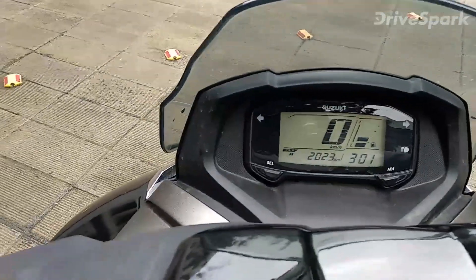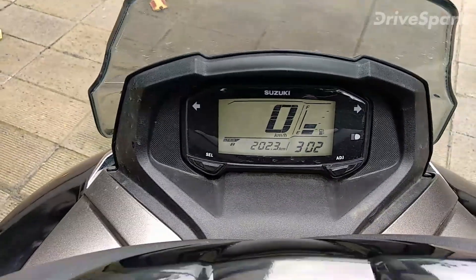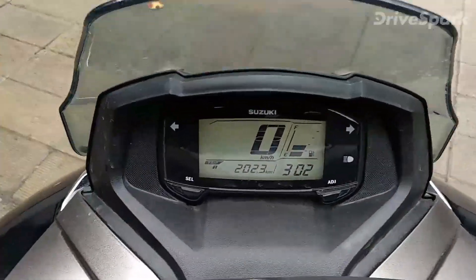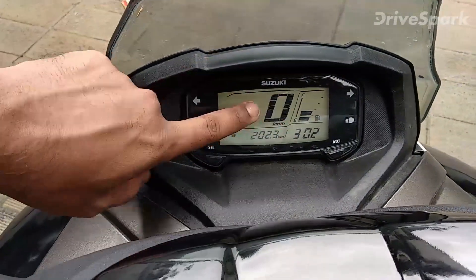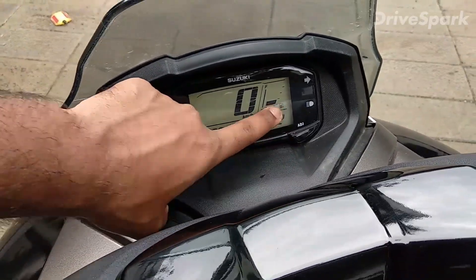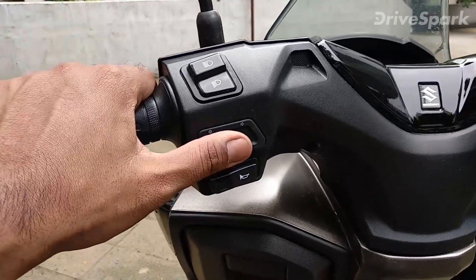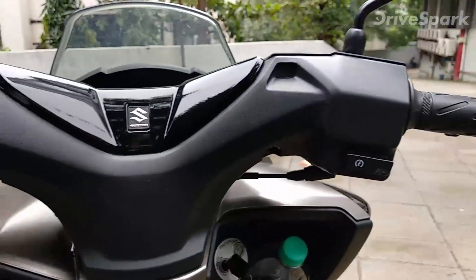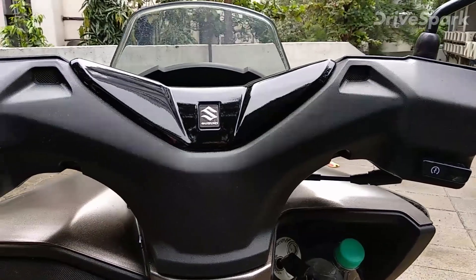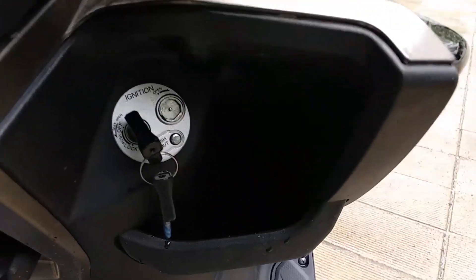You get an all LED instrument cluster — this is the first scooter to feature one. It's pretty neat and bright; you can read it from a far distance with no issue. It has a white backlight. You get the speedometer, two trip meters (Trip A and Trip B), the odometer, time, and fuel gauge, plus high beam and indicator lights. These headlights are automatic — as soon as you hit the ignition the headlights just go on.